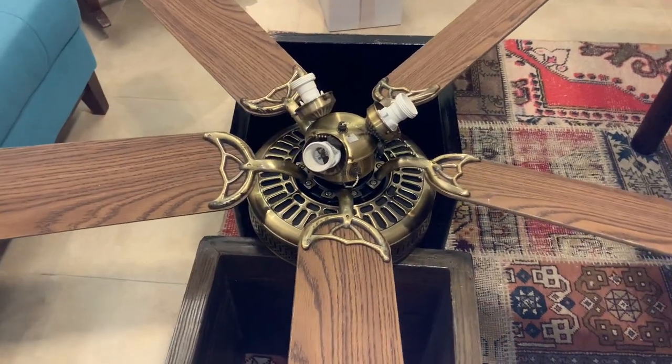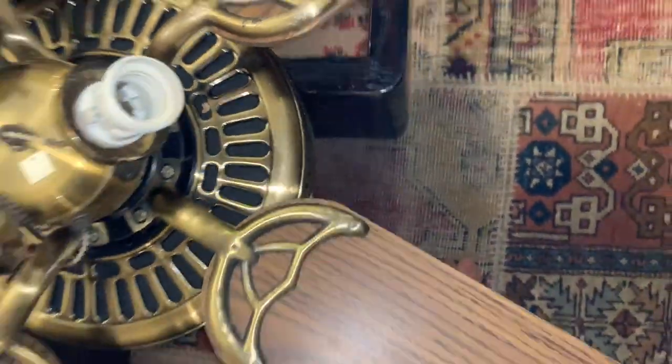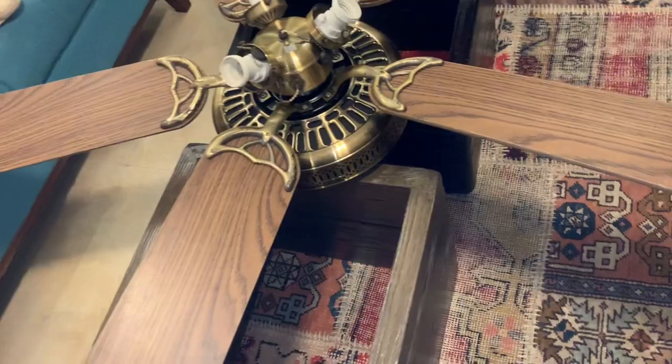Hey guys, here is a 52-inch SMC ceiling fan. I've rescued it from a dumpster and this fan is likely gonna stay in my room under my bed until I get my own place. It does have cane, but the cane is in terrible condition.